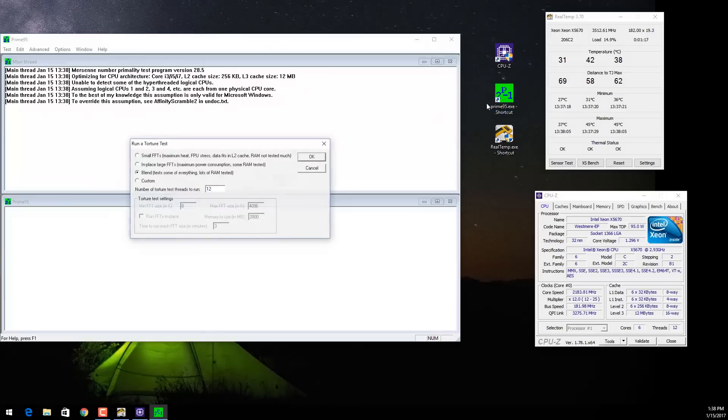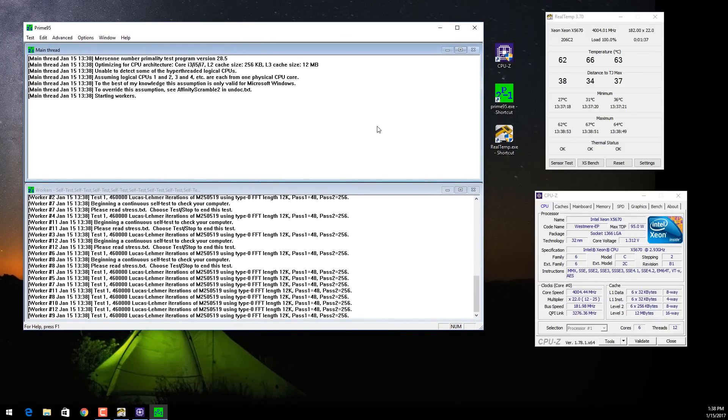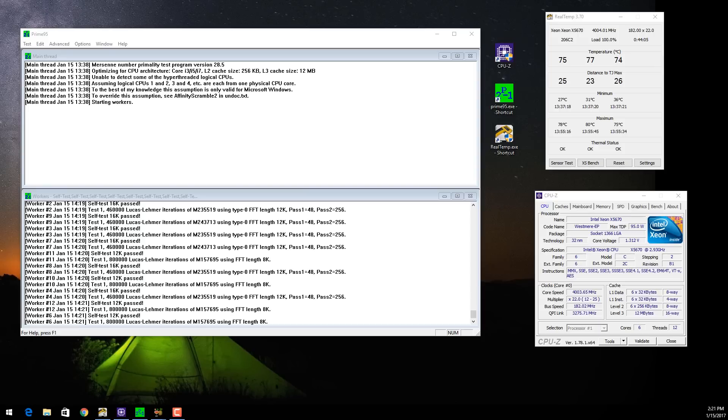I'm going to run Prime95 on the small FFT setting. That started up — load is now 100% and the temperatures are in the mid 60s right now. I'll let this run for about 15 or 20 minutes and see what the temperatures get up to. I had to step away so it ran a bit longer than anticipated — it's at around 44 minutes in, and the CPU temperatures are in the mid to maybe slightly upper 70s, but mostly looks like mid 70s.